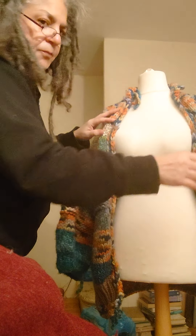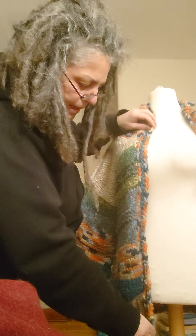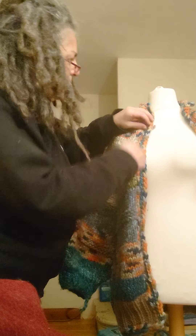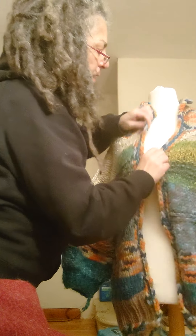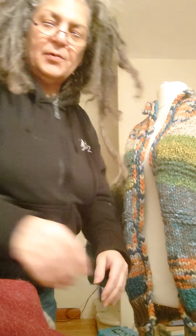So I need to do another row — I'm going to pick it up from here, down here, come all the way round the neck, down here, and then try it on again. Because I need it to sit right, it has to sit right. If it doesn't sit right, what's the point?